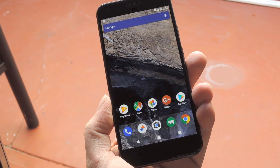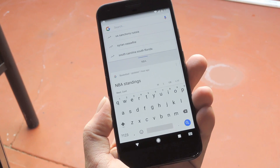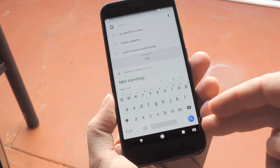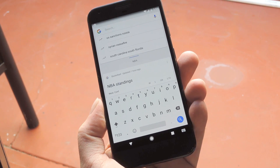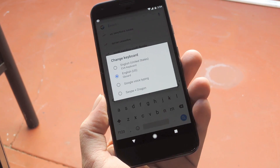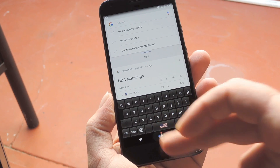But if your phone doesn't have that option, the easiest way to do it is to just tap any text input field. From there, you'll see a little keyboard icon either in your status bar or your navigation bar. If it's in your status bar, tap the notification; if it's in the nav bar, just tap the icon. Finally, choose EVA Keyboard from the list, and this part of setup is all done.